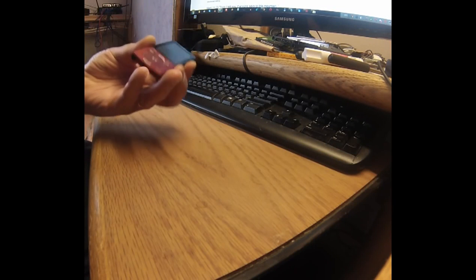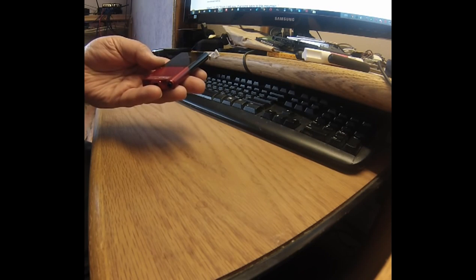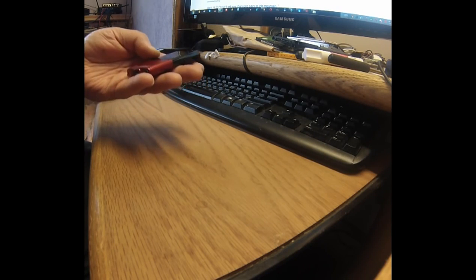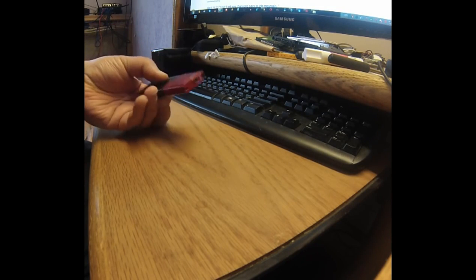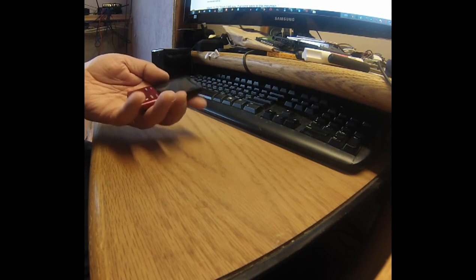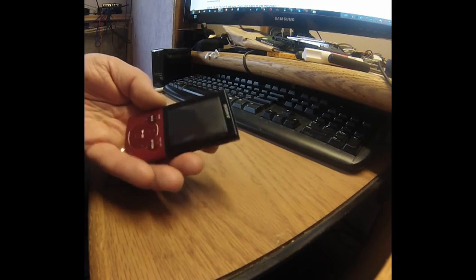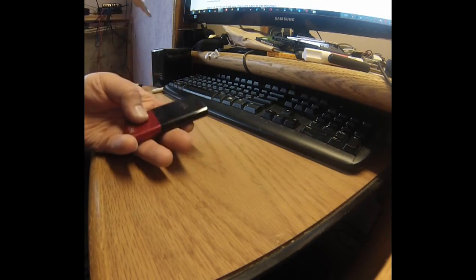Hello everyone, today I will show you how to disassemble a digital media player. It's by Sony, model number NWZ-E344. There's water damage that you can see behind the screen — it has lots of moisture — so we need to dry that out.